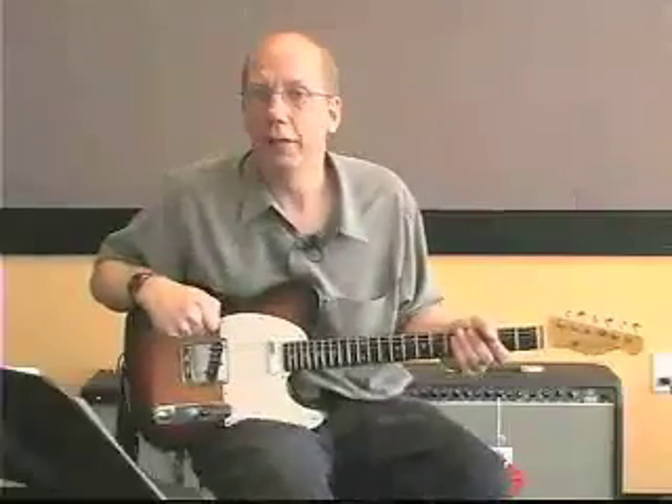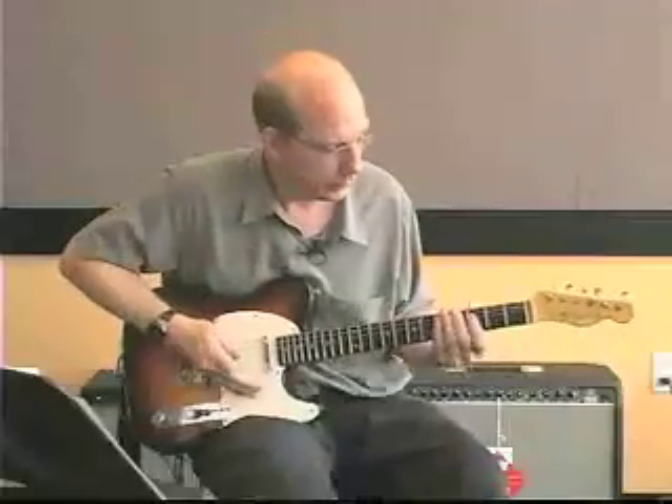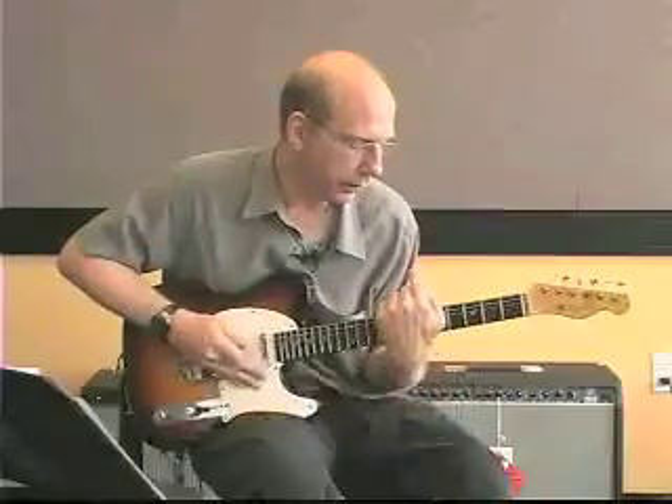I'm going to talk about inversions of triads. The first type of inversion we're going to deal with is across the neck — meaning from the high part of the neck to the low part of the neck.